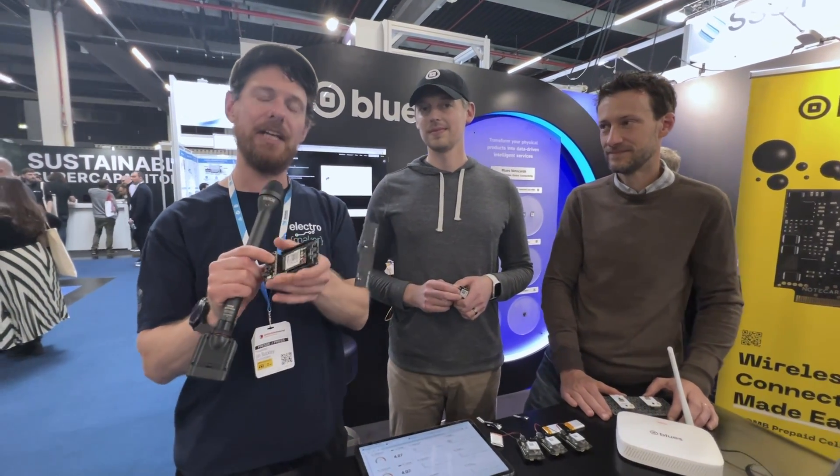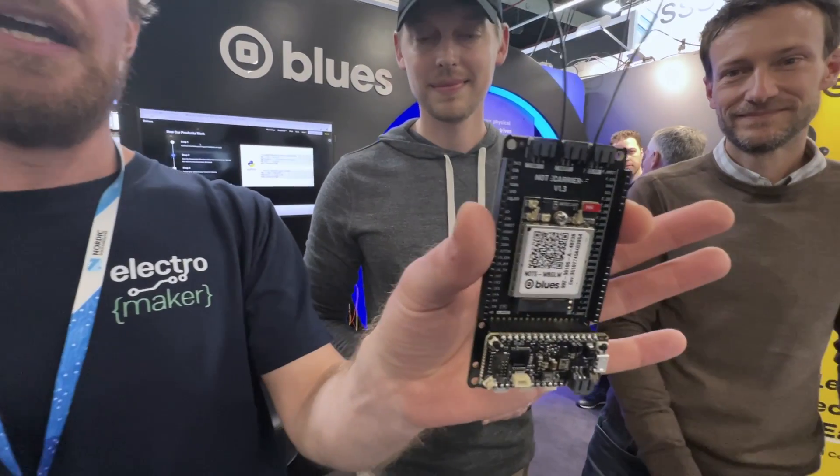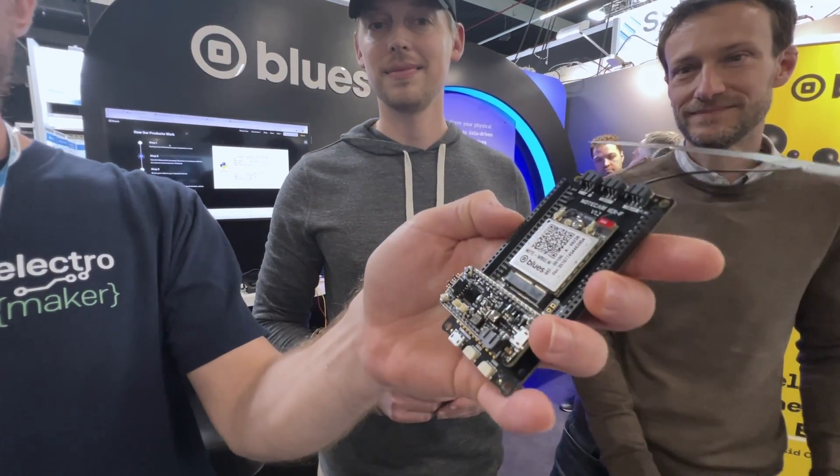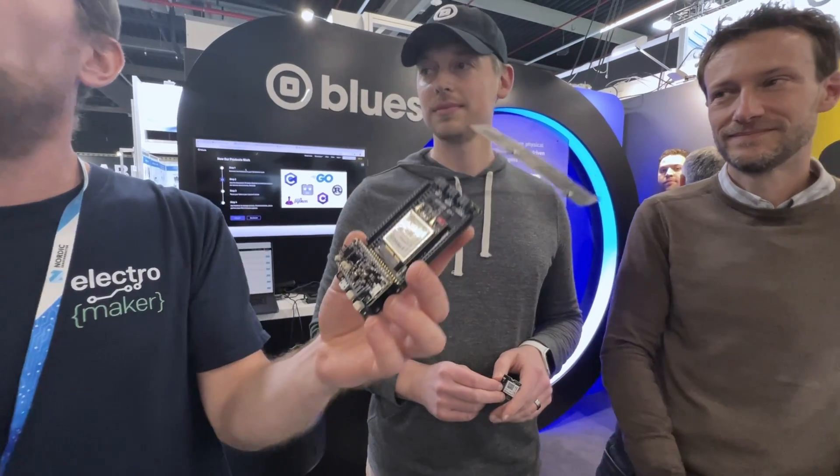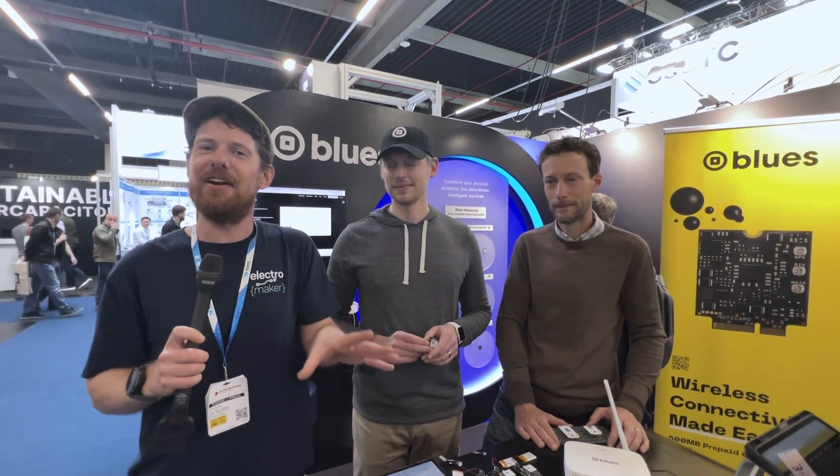We are at the Blues stand at Embedded World 2024. If you've watched Electromaker for any stretch of time, you know that we are no strangers to Blues. I did the review of the Wi-Fi and cellular NoteCard starter kit, which has the NoteCard in it and the nice baseboard, also the Swan STM32 MCU. There'll be a link to that in the description. The key thing for me is simplicity.